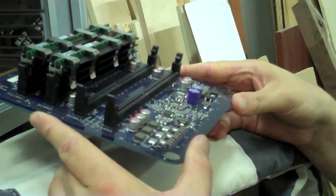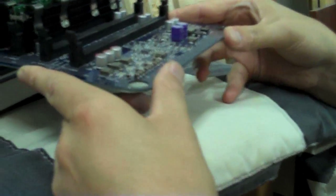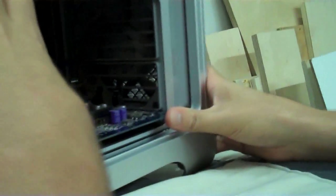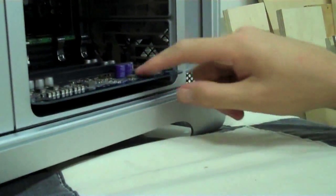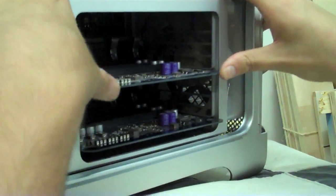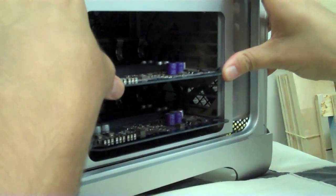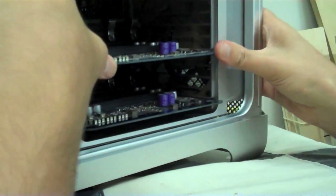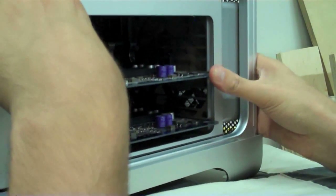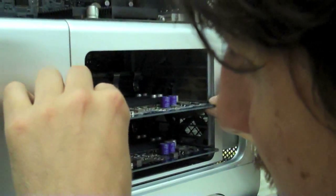Let's put the riser cards back in. Are you ready? This is the bottom — that's riser B. Be very careful with that. Am I doing this right? It should nicely snap into place. Gently. It ain't snapping. Gentle. There you go. Doesn't want to do it. There we go.